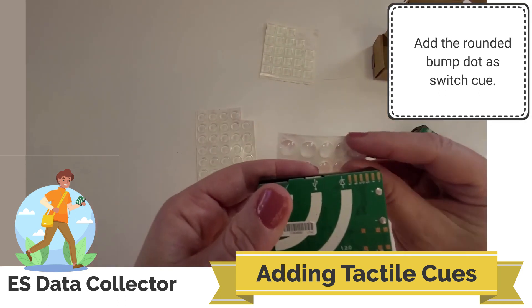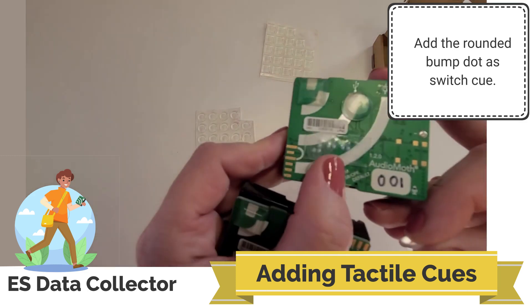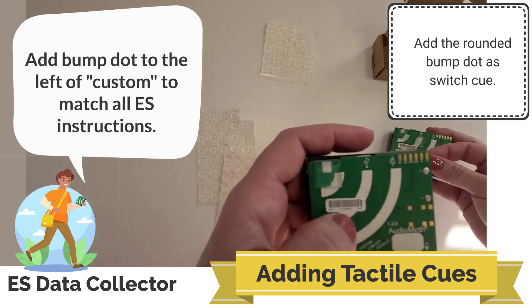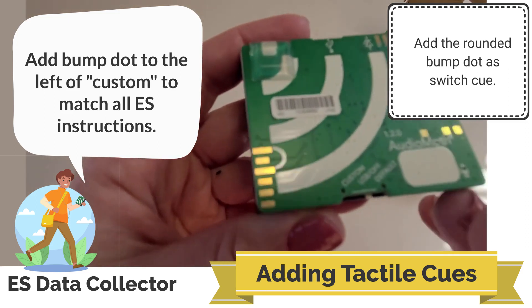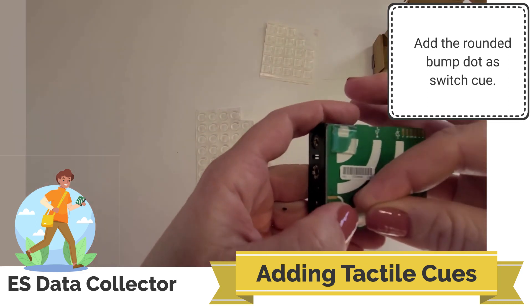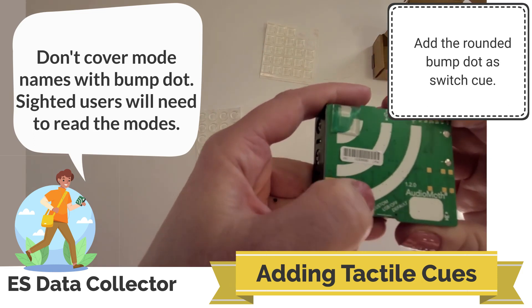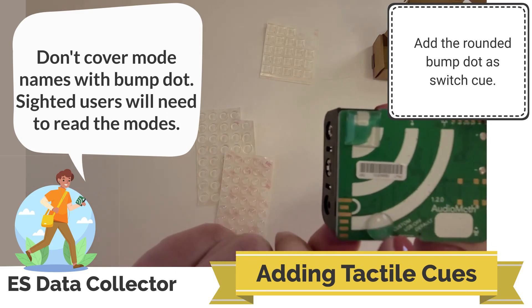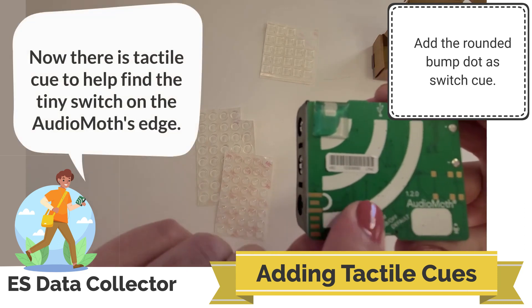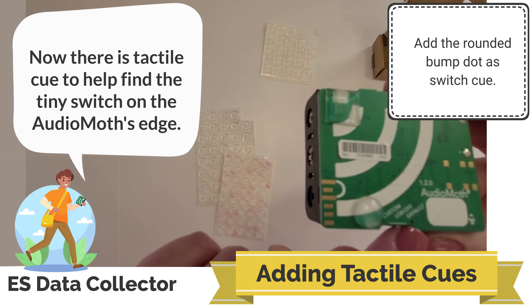Next, I'm going to take a rounded bump dot. Looking at my example, the rounded bump dot is at the top area of where it says custom. So I'm going to look closely and find the word custom near the switch, and make sure to place the rounded bump dot right to the left of custom so that it's still possible to read custom, USB off, and default, but also so that someone can tactilely find where that location is and utilize that little switch in that small divot.